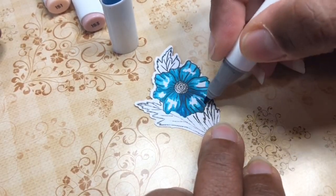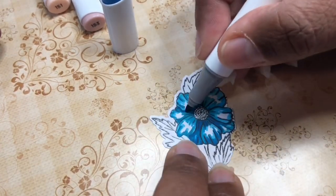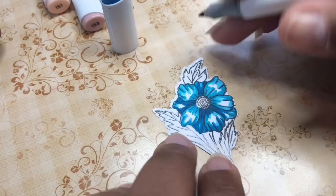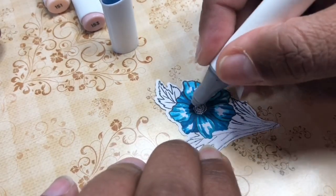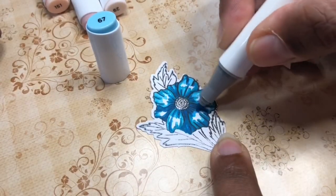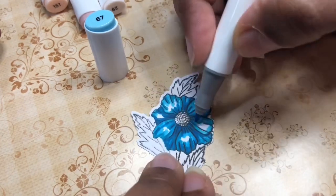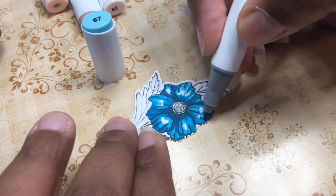Once you do that, if you want to darken it up, you can just go back with your darkest color and add more depth — which is what I'm doing here between the petals. And then you can go back and use your lighter colors in a circular motion to blend.